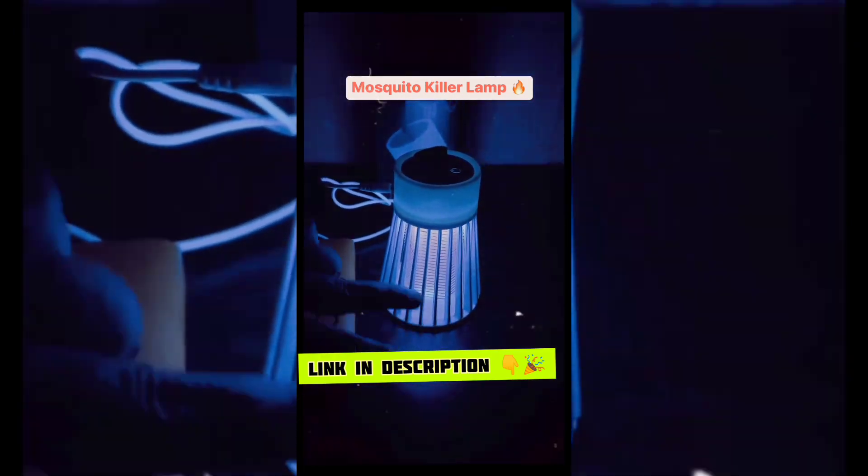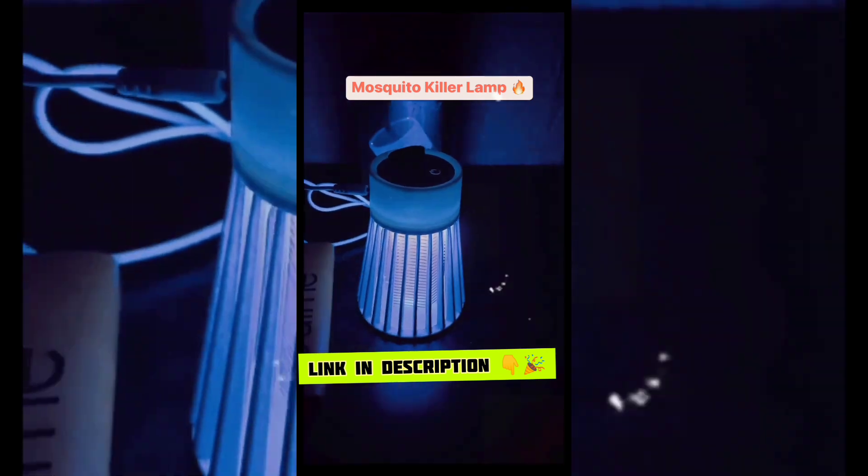Here are the ultraviolet lights. The mosquitoes have come, and the electric shock will be activated.